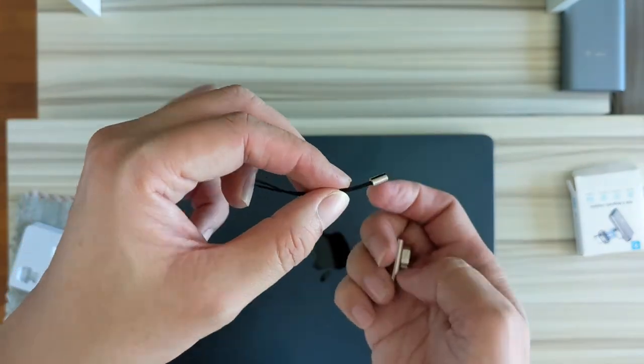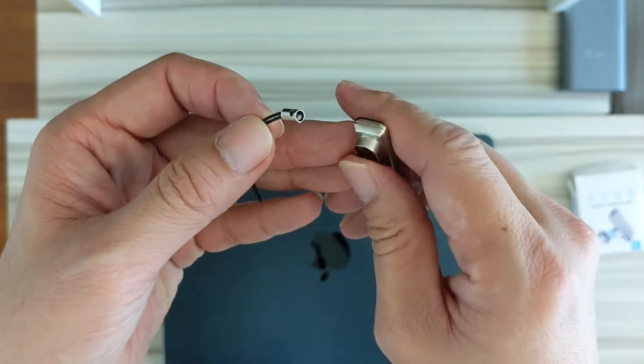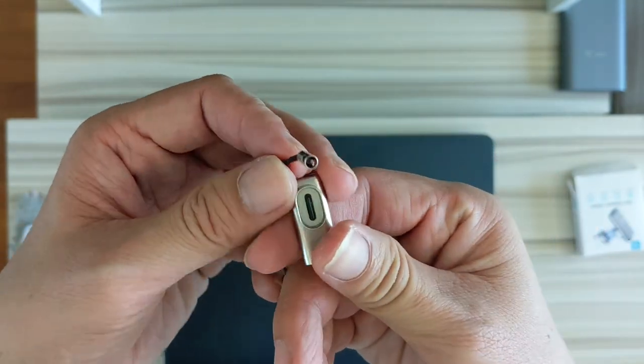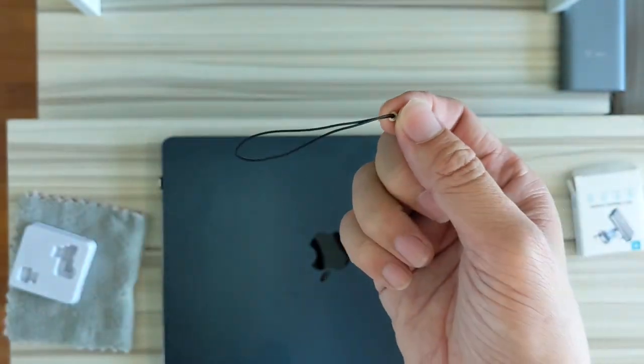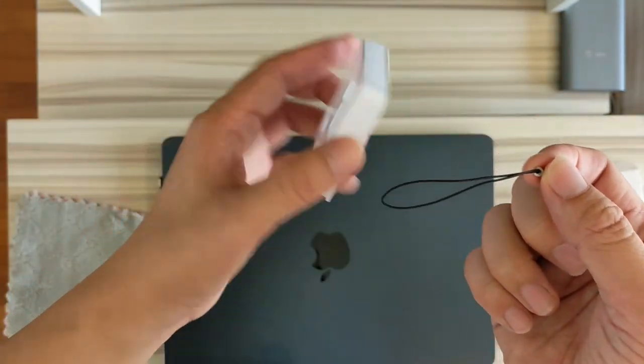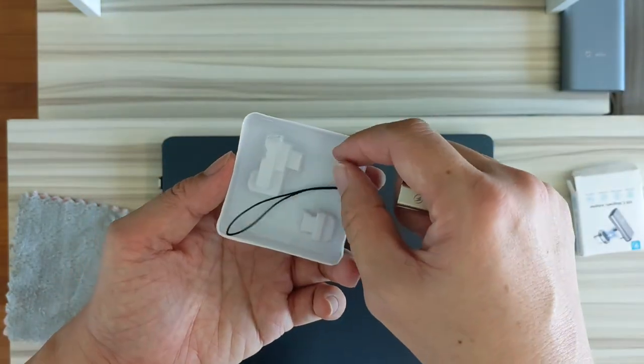After looking at it for some time, I still don't know how to connect this extra piece. Maybe some of you who know can teach me. There are no slots, no holes to put this — I guess it's probably the box used as a container for another purpose, or it's a mistake altogether.